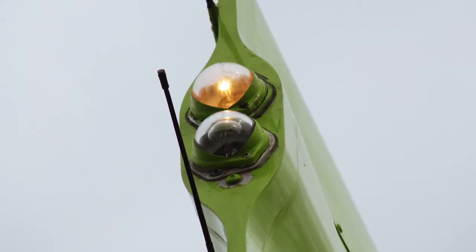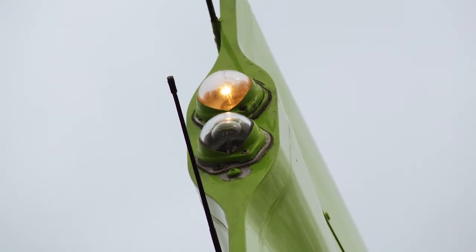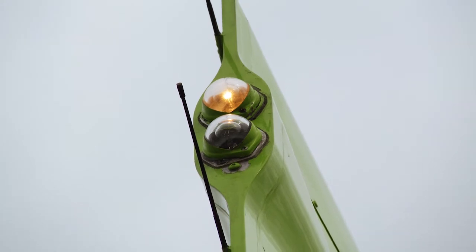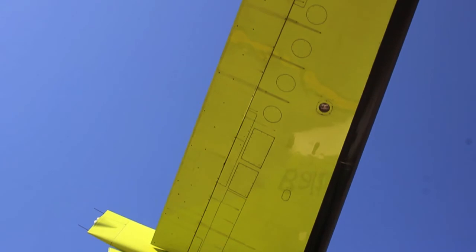Also up there you can see the tail position light. The upper one is primary and the secondary one below will come on if that fails — inform technicians when the primary is no longer working. You also want to check the overall condition of the tail surfaces including the logo light.